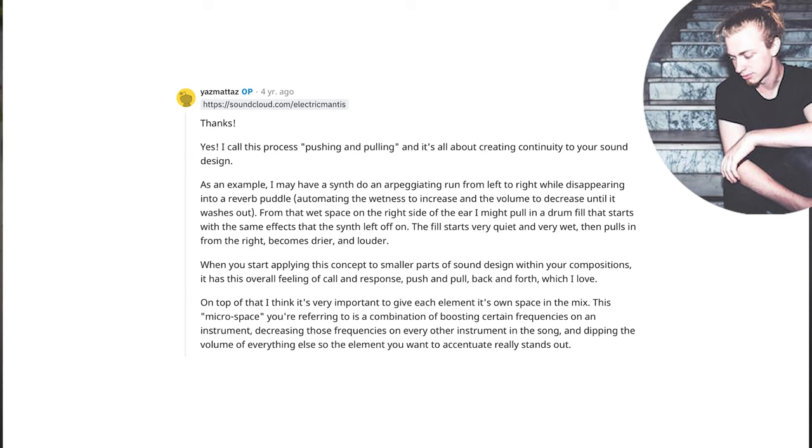He continues: '...while disappearing into a reverb puddle, automating the wetness to increase and the volume to decrease until it washes out. From that wet space on the right side of the ear, I might pull in a drum fill that starts with the same effects that the synth left off on. The fill starts very quiet and very wet.'